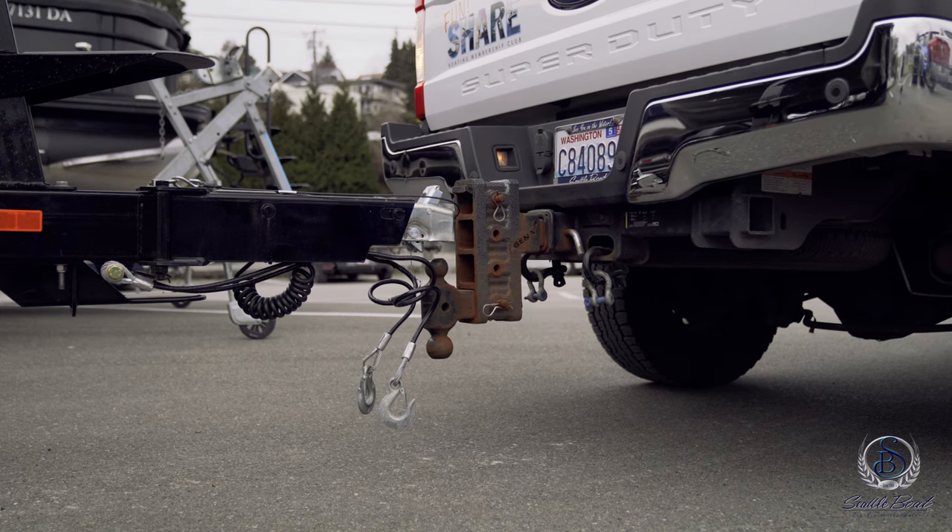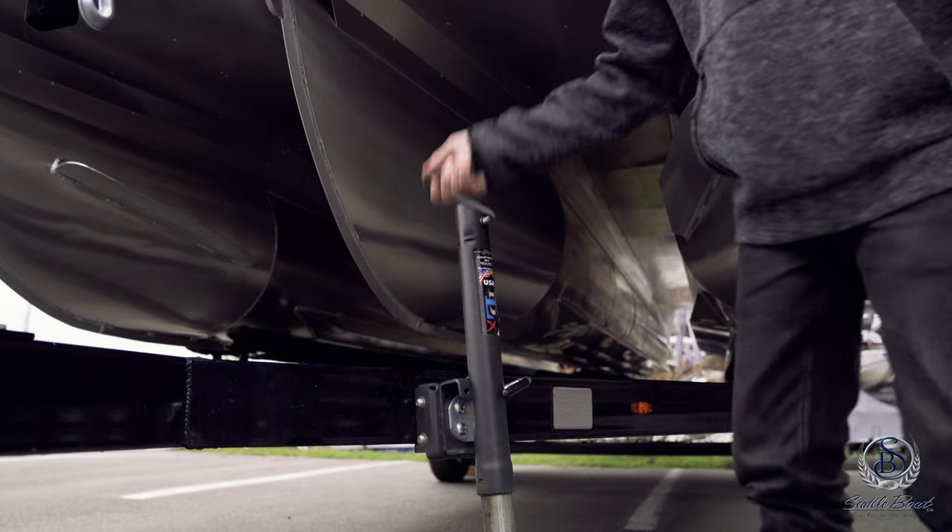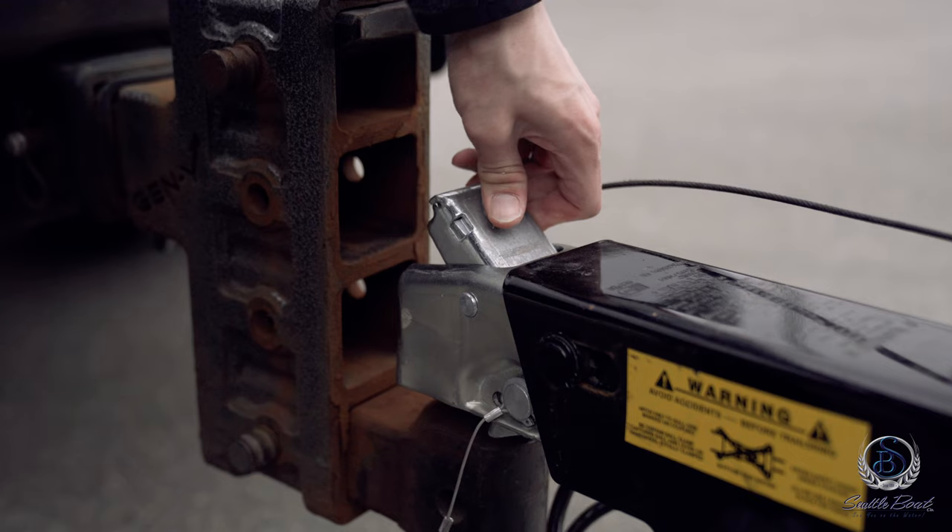Begin by backing up your tow vehicle to your trailer. Lower the coupling device down onto the ball and secure it into place.